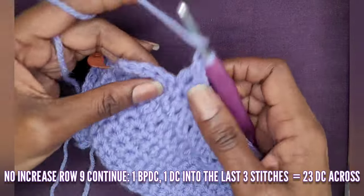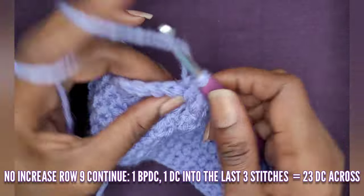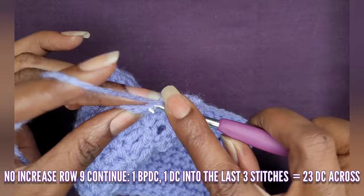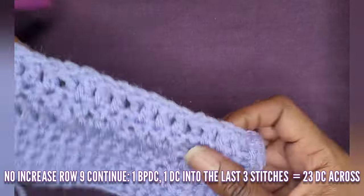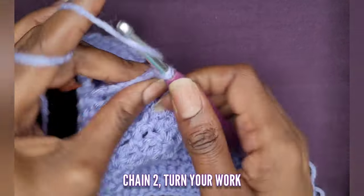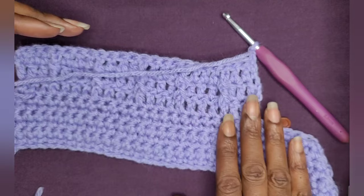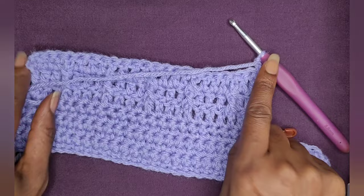At the end of row nine, make your back post double crochet, then one double crochet into the last three stitches. Chain two and turn your work. As you can see, those front post double crochets are here — you should always have front post double crochets in the front and nothing in the back. Only front post double crochets should be visible from the front.